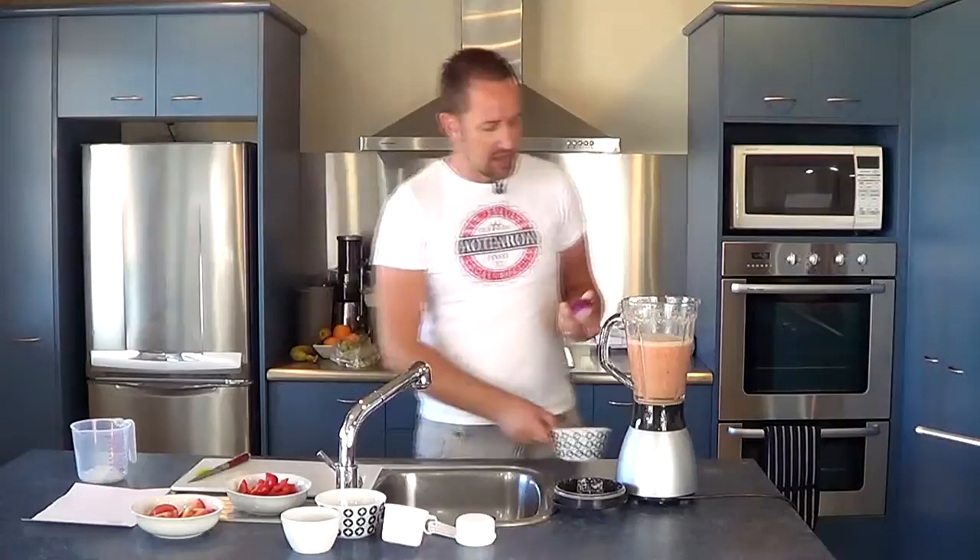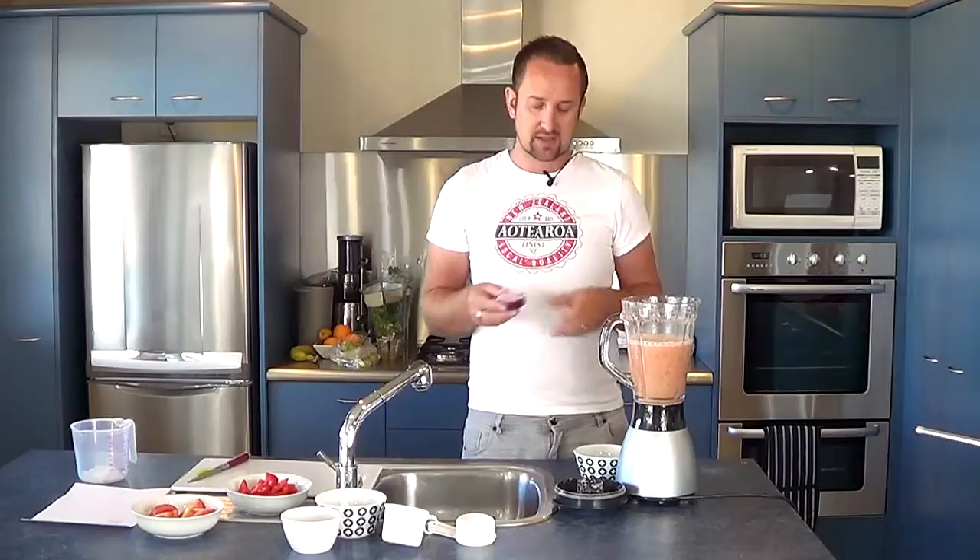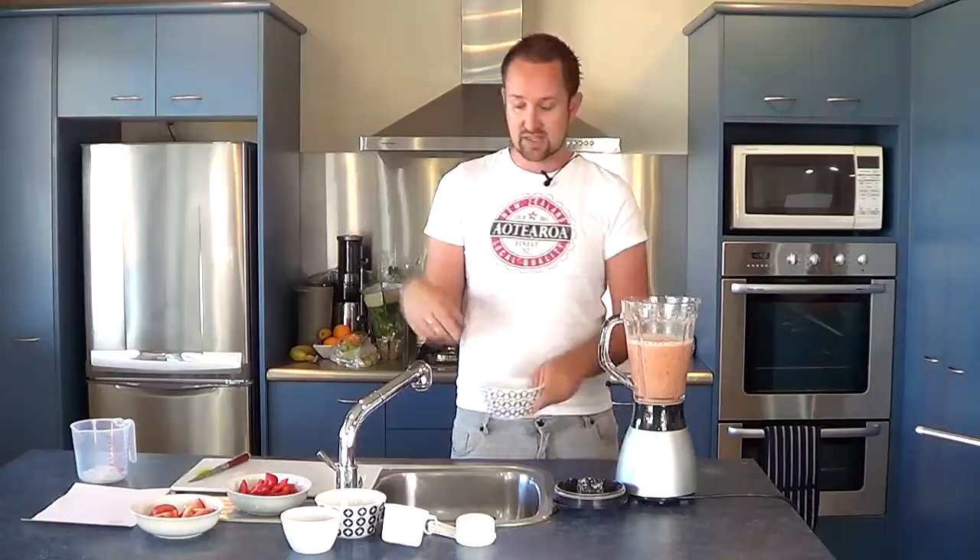I'm going to throw in a quarter of a red onion. I'm doing it raw because I prefer it that way. Red onion has quite a sharp but sweet taste. If you don't like the sharpness, just put it in some boiling water for a couple of minutes before adding it — that will take the sharpness out. However, I quite like the sharpness so I'm going to leave mine raw.